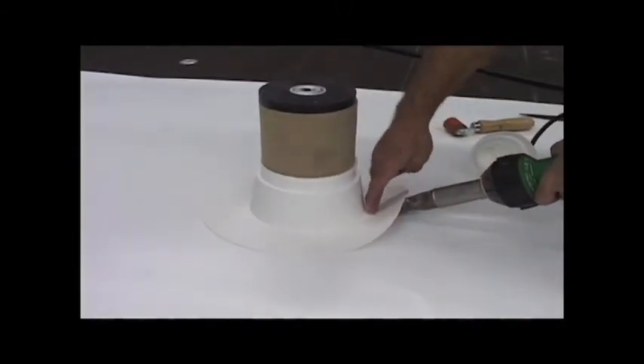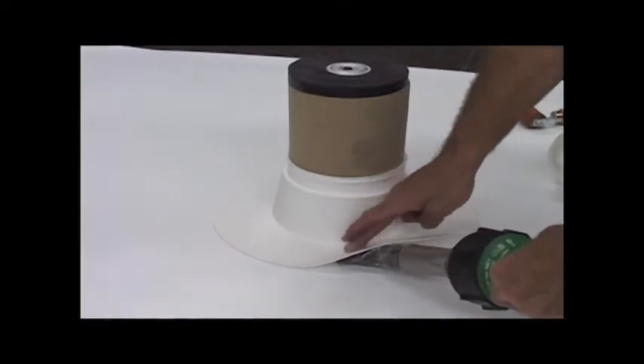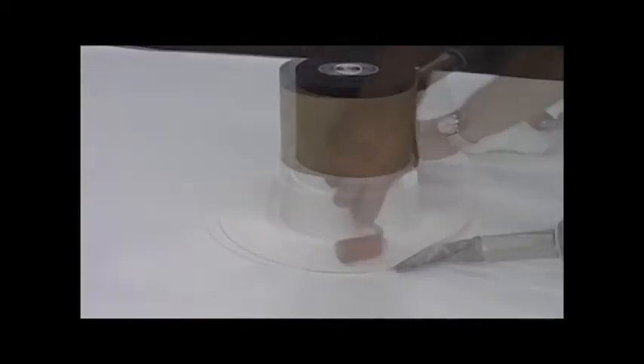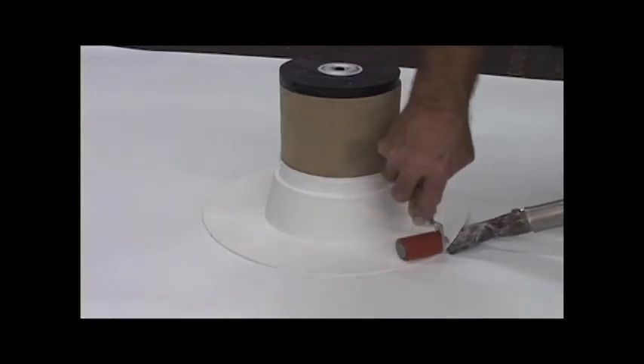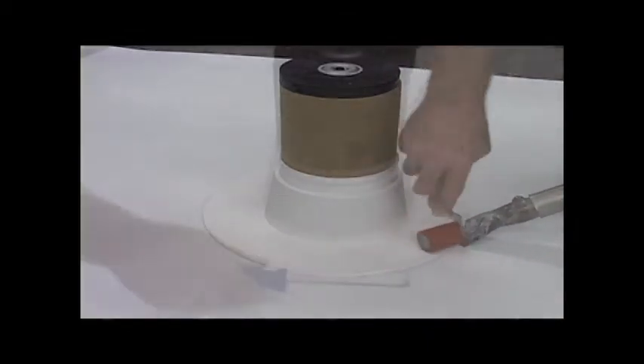Step 5. Using a handheld hot air welder, pre-weld the back edge of the flange. Step 6. Weld the flange to the deck to obtain the 1 and 1/2-inch minimum splice.